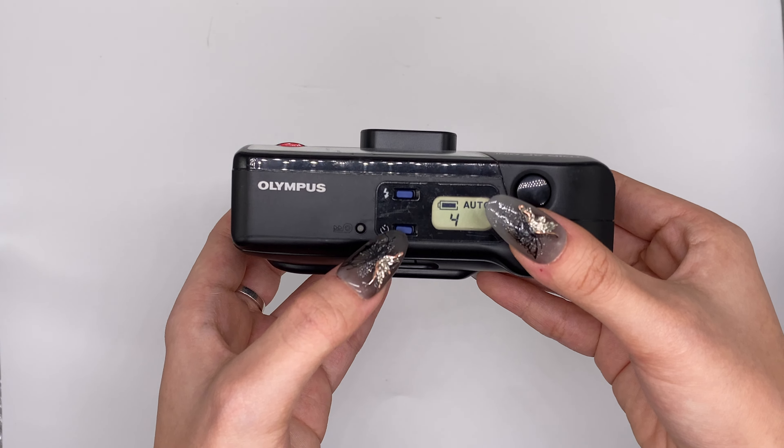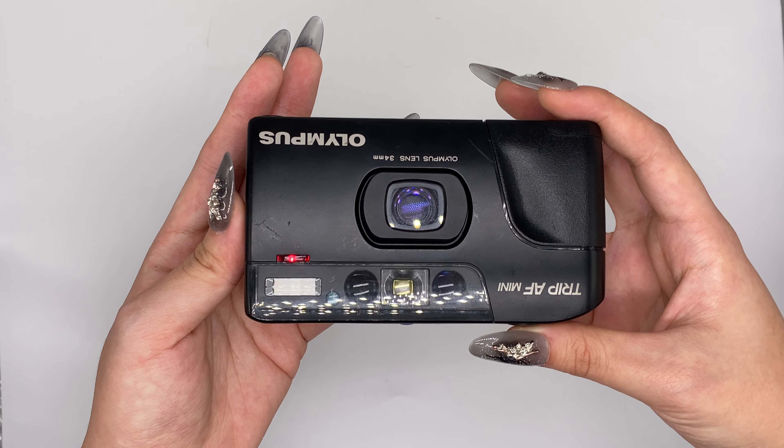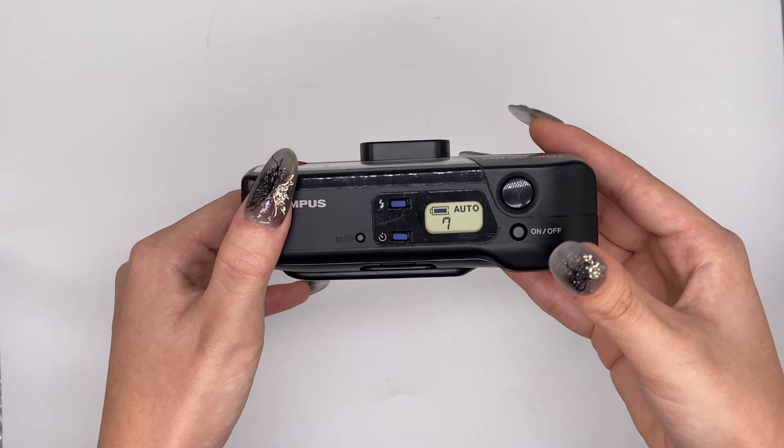Now we can test the flash. For this one, it's off flash — so it'll be like this. And then on flash — you can see the flash is working very well. For now it's auto. You've got auto, flash on, or flash off — you can choose.